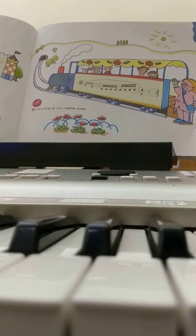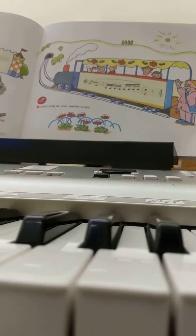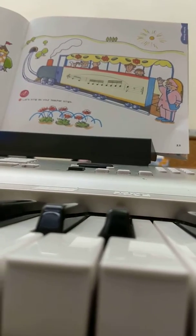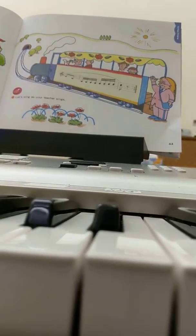Now let's sing do-re-mi-fa-so-la-ti. Go. Do-re-mi-fa-so-la-ti. Fast. Do-re-mi-fa-so-la-ti. Now let's do it the way it is.